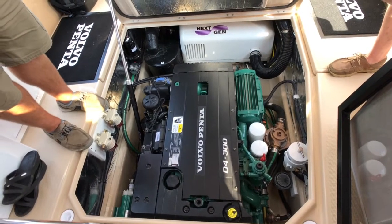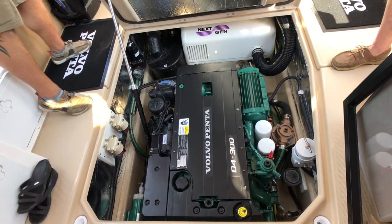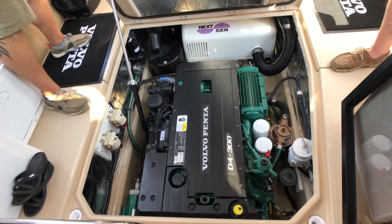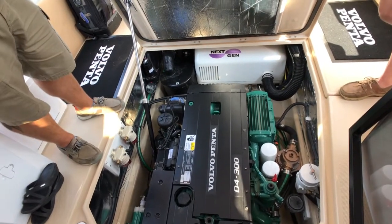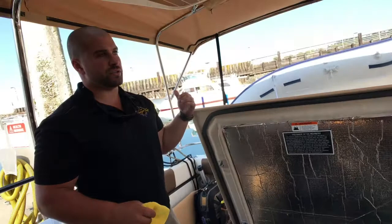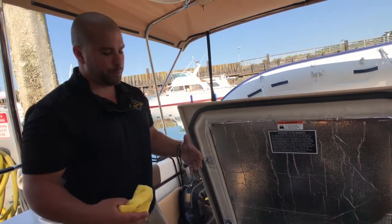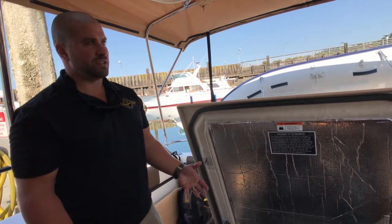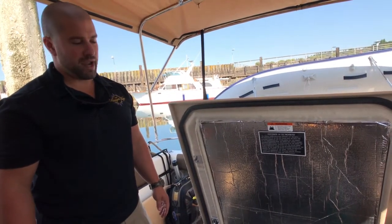We're going to go through my pre-departure checklist. This is something I do every morning — I don't do it every time I fire the motor, like if you're just cruising and go have lunch, I'm not going to run through this entire check again. But I like to do it every morning, just to run through and check fluids every morning that you're going to take the boat out.